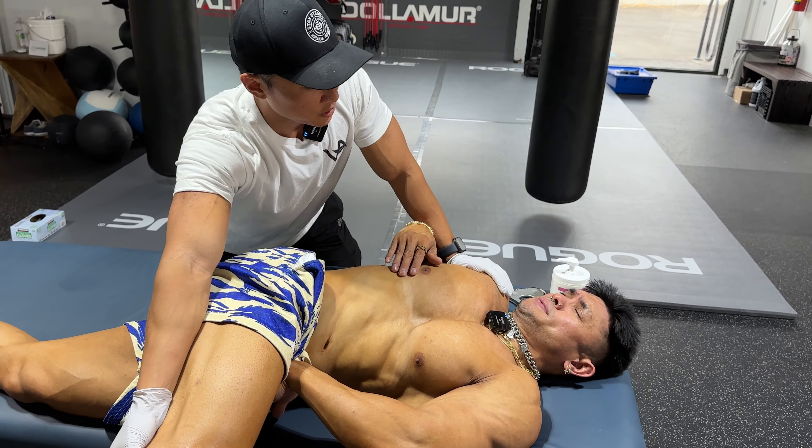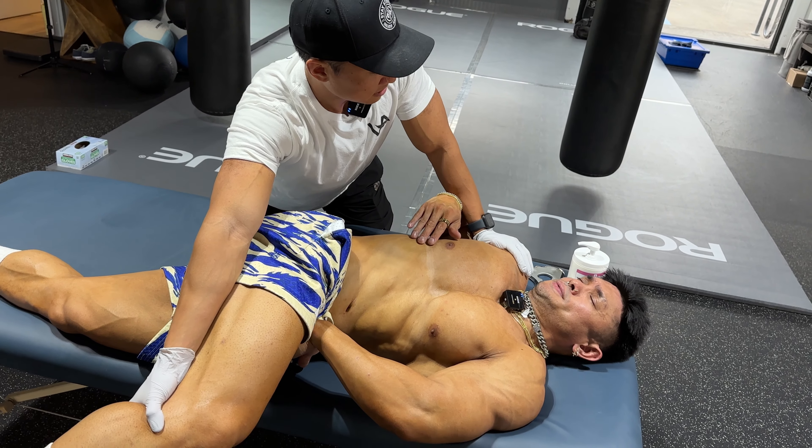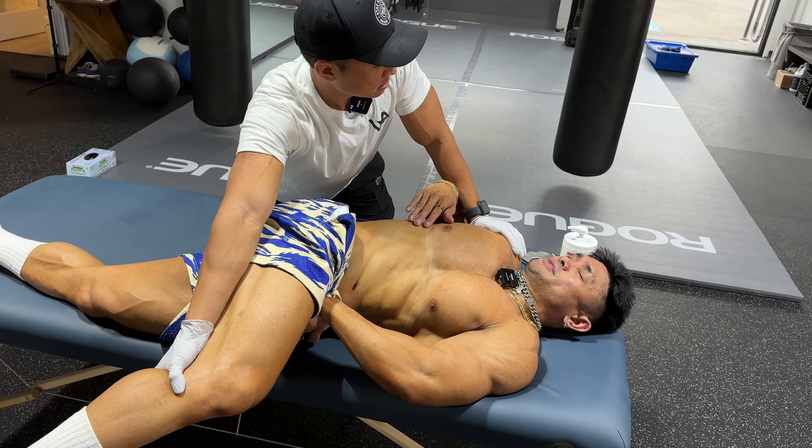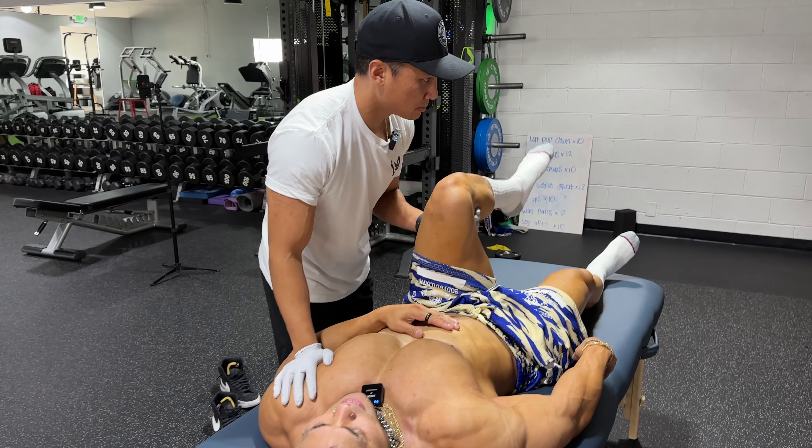This is every men's physique person's problem — they can't turn their hips. Why is that, JL? Because I don't stretch. I have no mobility. Deep breath.